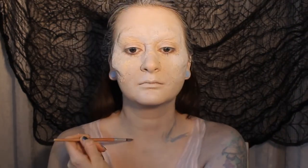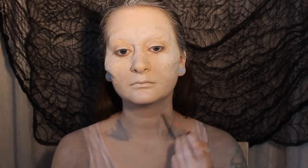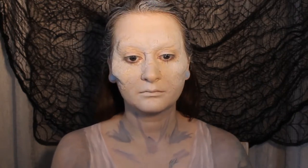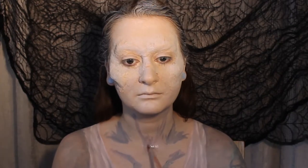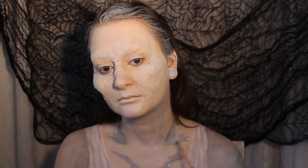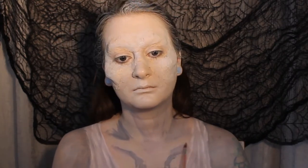Now we're going to take some grey face paint and somewhat contour the chest with it, creating sort of a ribcage design, and again we're going to blend that out with a little bit of water. We don't want the effect to be super contrasting, so we just want to take a little bit more time to blend the greys out nicely. If you do need to darken any areas you can do so slowly so that you don't go too crazy with the contrast.